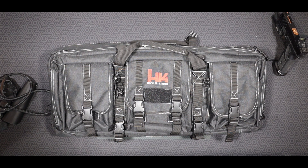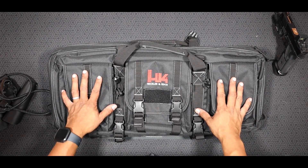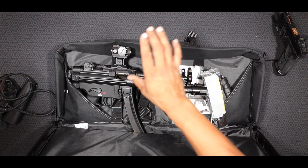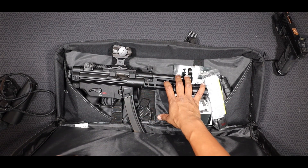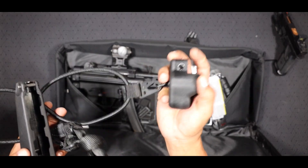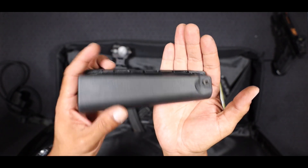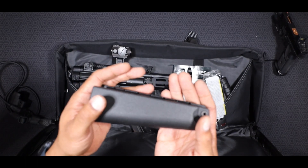First off, when you get an HK SP5 from HK, it's going to come in this nice little soft case here. We'll get this open and show you what everything comes inside. It's not going to be an SP5 guccied out like I have mine — it's just going to be a regular SP5 with the regular end cap, a bungee sling, and the traditional handguard here on the front — that really iconic shape that a lot of people recognize really fast.